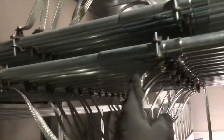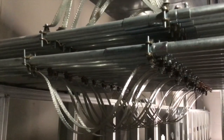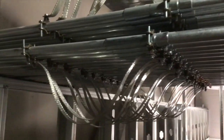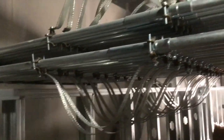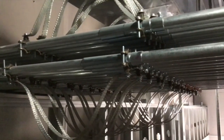This braided ground right here keeps our grounds going for our continuous ground on our conduit, so we don't have any break in the system. That's very important on this hospital application — all of these conduits need to stay grounded.